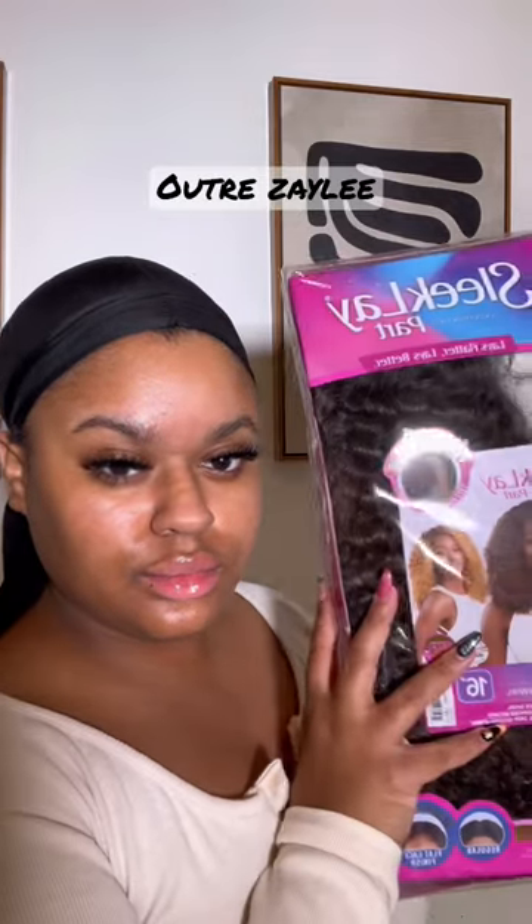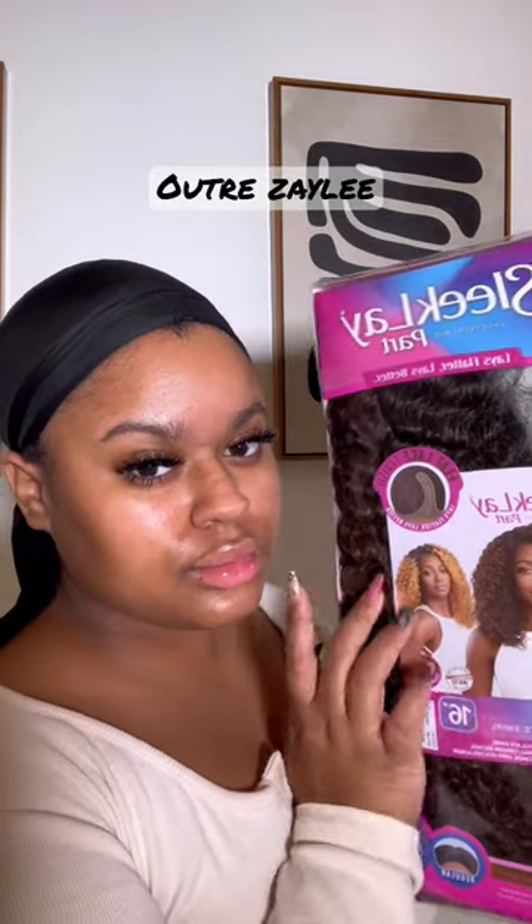What's up y'all, I am back with another synthetic wig install. Today I wanted to do these shorts where I show you all styling options — this video has about four different ways you can style the L Tracy clay parts daily.